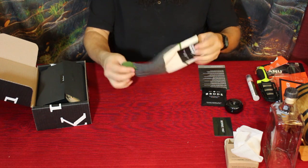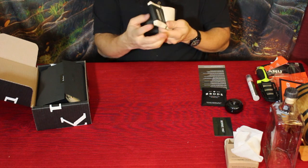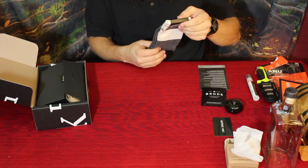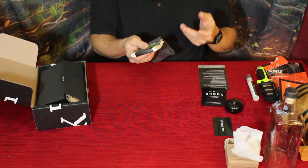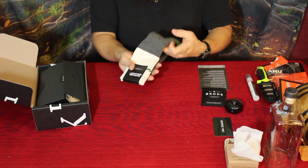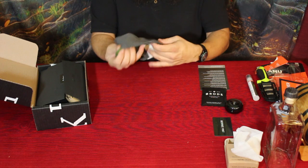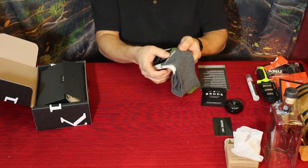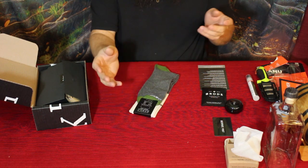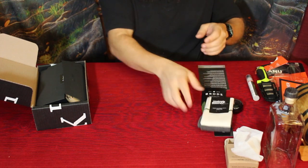Next we've got some socks — pretty nice looking ones. These are by Unsimply Stitched, designed in LA but made in China. They go by shoe size: men's 8 to 12, European 41 to 46, women's 8 to 13. They're basically a simple dress sock — a nice light off-white color, a green band at the top, gray-green at the heel, and green at the toe. They're thin like a dress sock, and could be a good stocking stuffer for somebody.